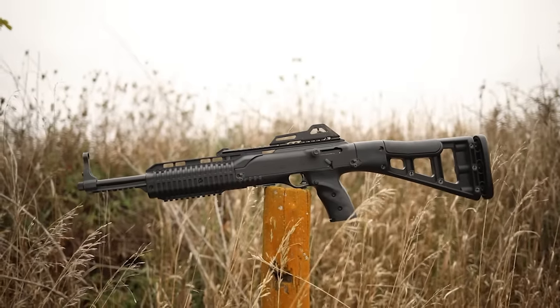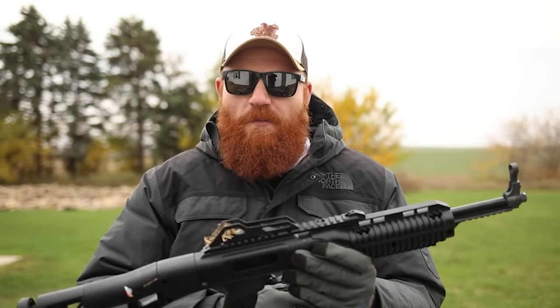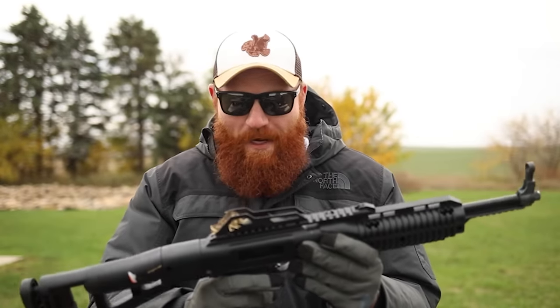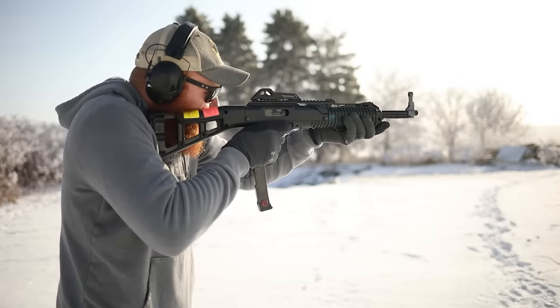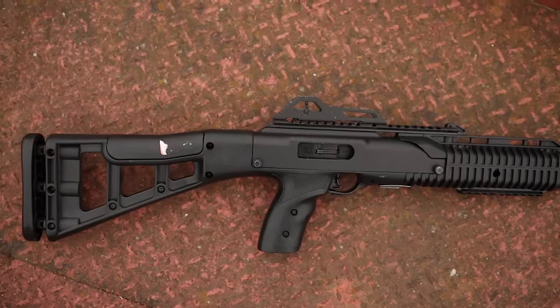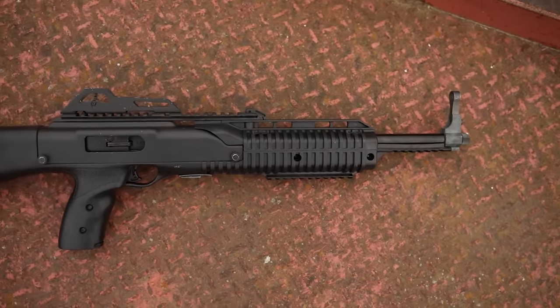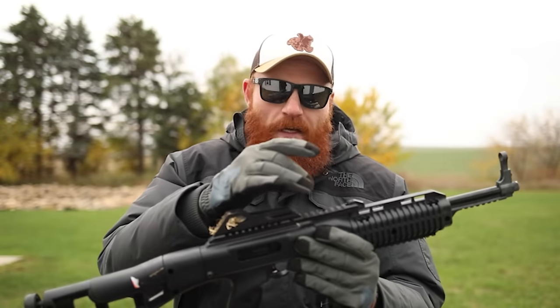At number seven is the Hi-Point Carbine. We've done a thousand-round review on this gun and I know it's very controversial — it does look like Ricky from Trailer Park Boys designed it. But it works fairly well as long as you use the appropriate 10-round magazines; the extended magazines are unreliable. The carbine in my opinion is much better than the Hi-Point handgun. It's a blowback-operated design with a 16-inch barrel, weighs six and a half pounds, and comes with one 10-round magazine and a Picatinny rail for lights and lasers.